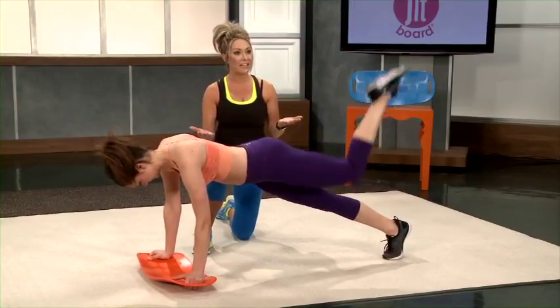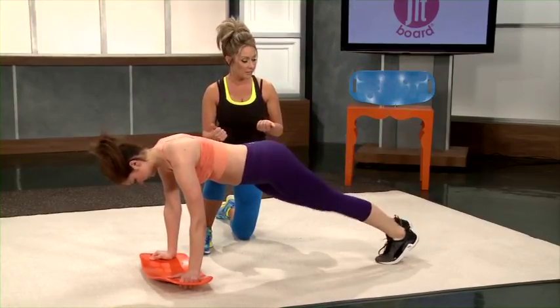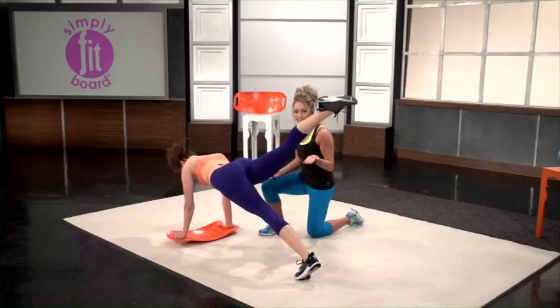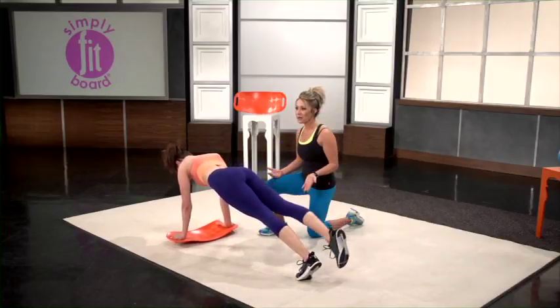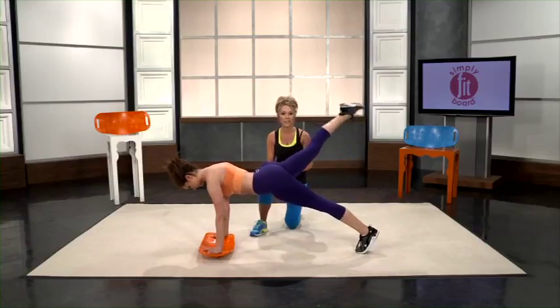If you are a beginner and want to start getting that muscle definition, you can start with toe taps. Simply keep your legs straight, lift it up, and tap your toe as you come back down. Just be sure to squeeze those glutes at the top.